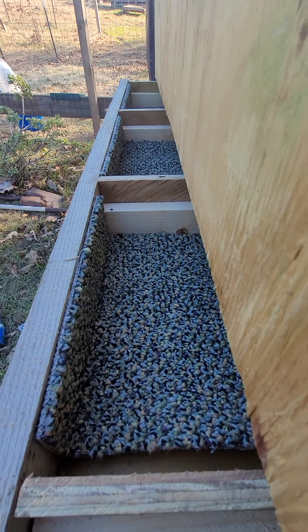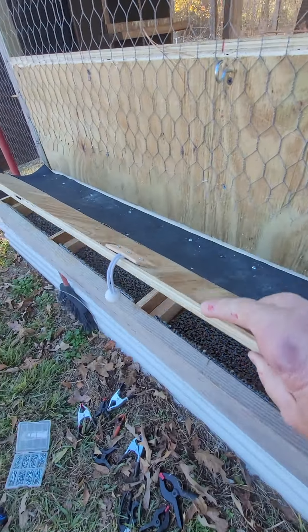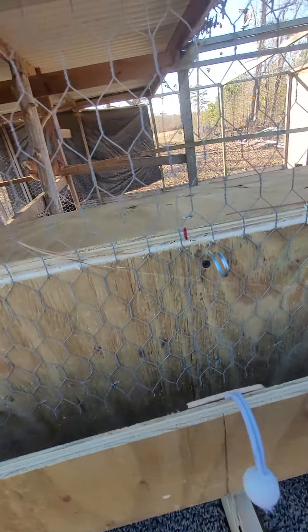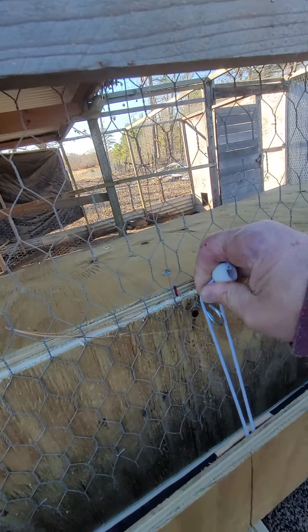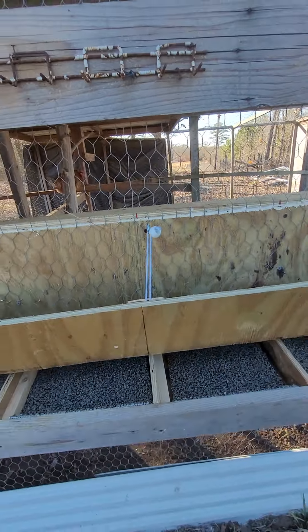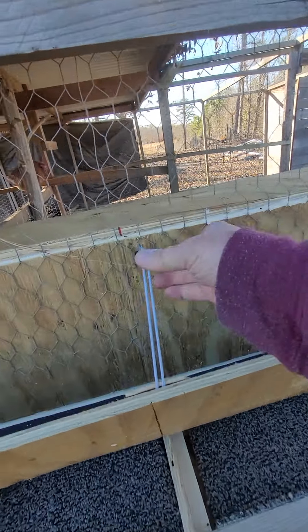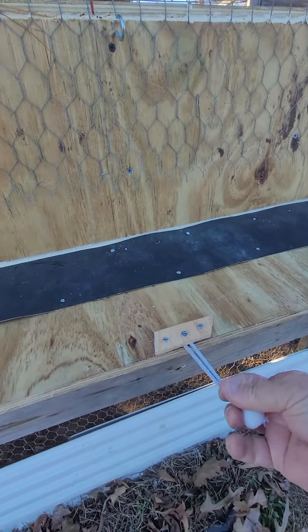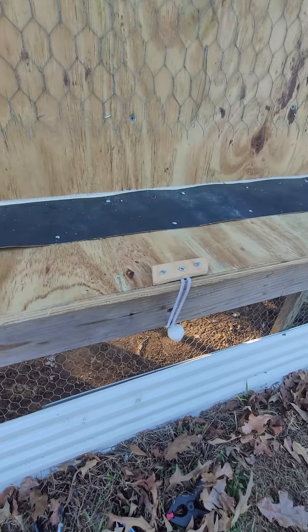I got carpet up on the back of the wall there where eggs can hit it when they roll down. When I raise the door, I got it so I can latch it like that and it stays up when we gather the eggs.